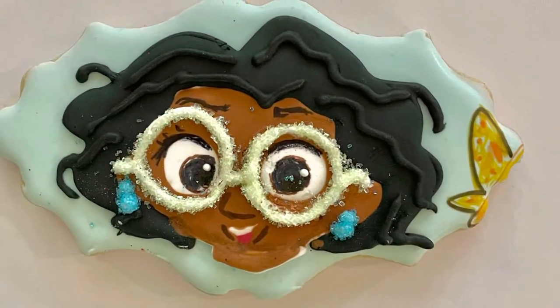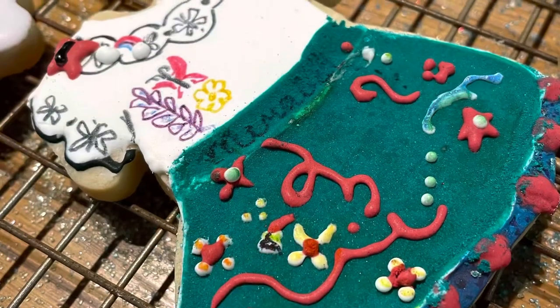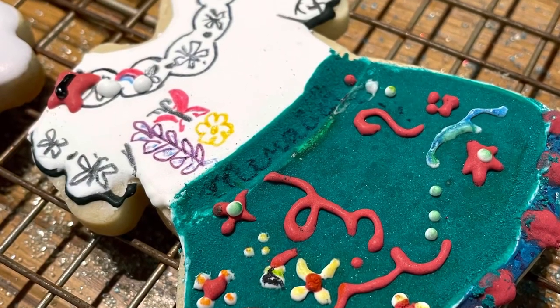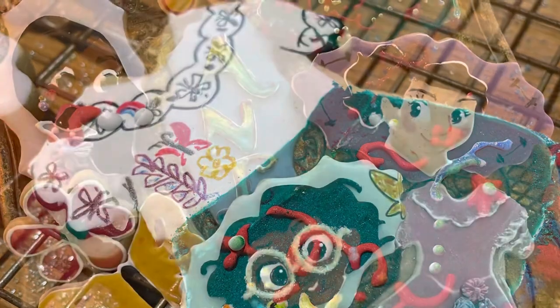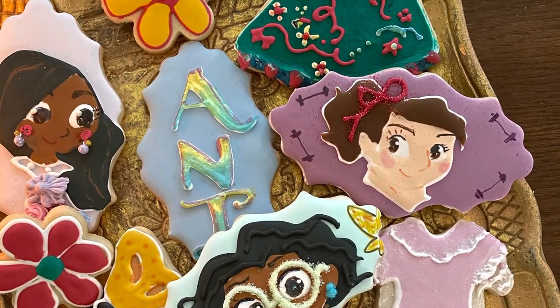To make her eyes I use icing and also edible markers. I also made her little dress, her sisters, and some other Encanto cookies. Please check my Pinterest and you will see a lot of ideas to make Encanto cookies.